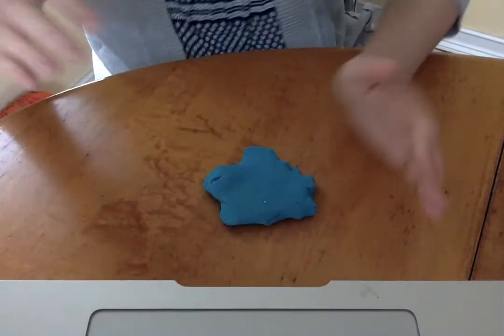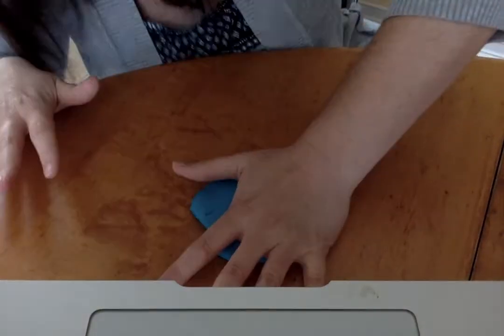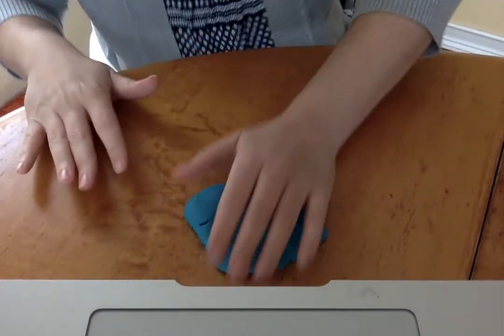Pat, pat, pat the dough. Pat it down real good. Pat, pat, pat the dough. Pat it like you should.